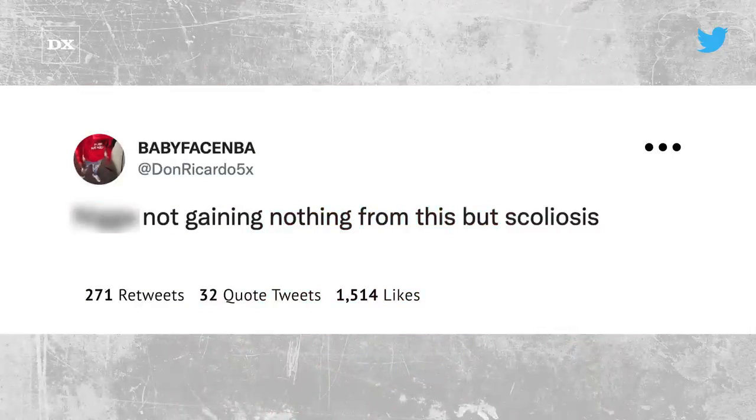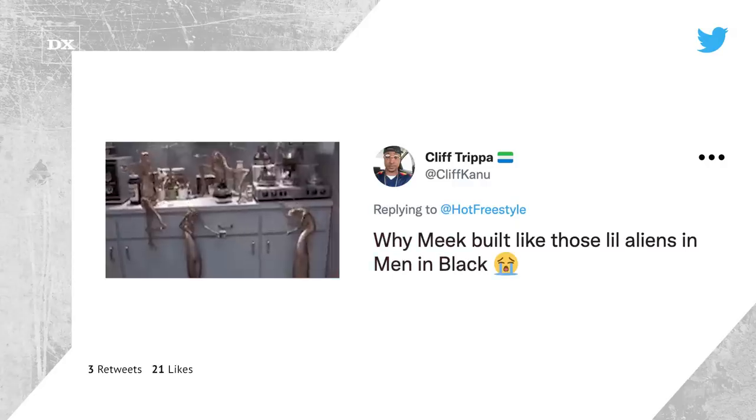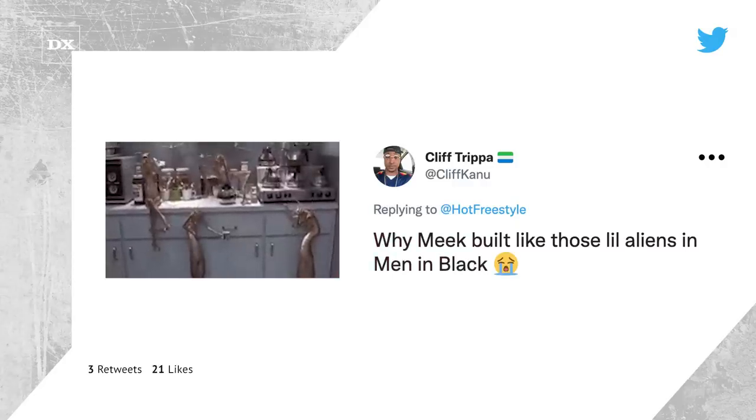At Don Ricardo 5X said, 'Not gaining nothing from this but scoliosis.' At Croft 3-4 made a play on Meek Mill's album stating that his spinal cord is about to have some expensive pain. And at Cliff Cadu said, 'Why Meek built like those little aliens in Men in Black?'